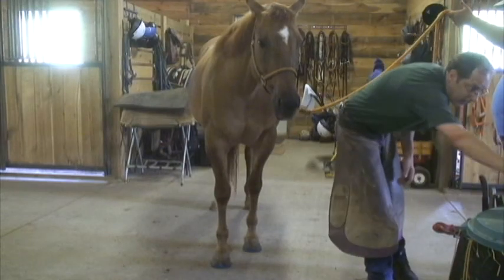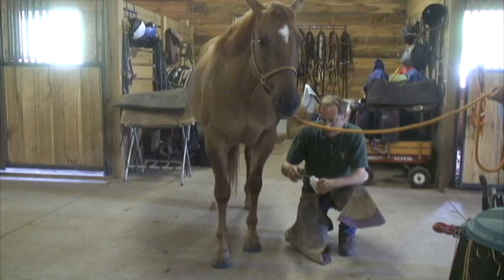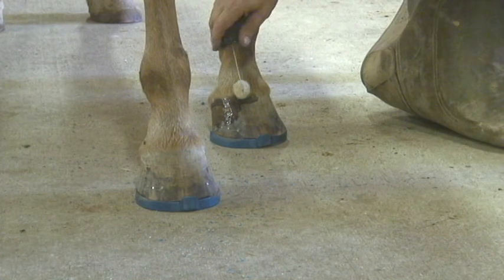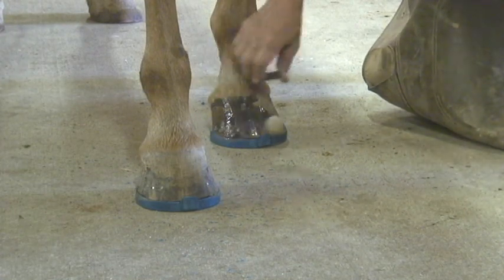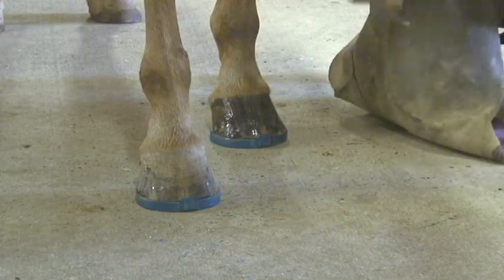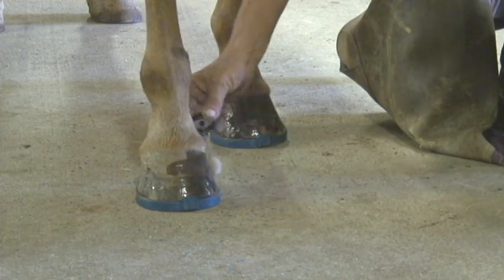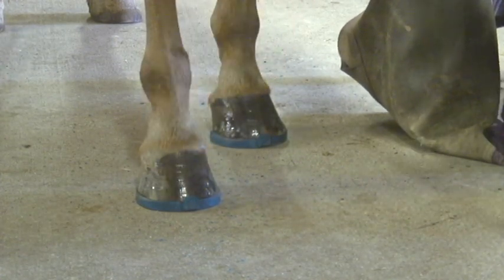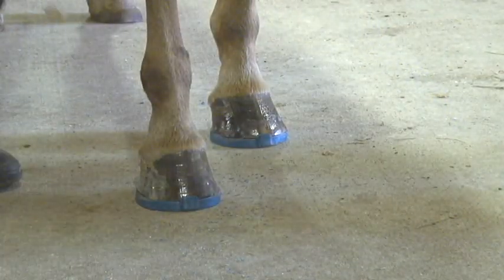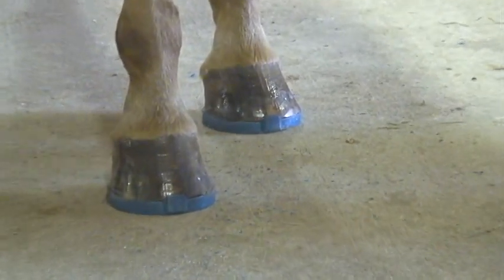The other thing I consider important is putting on a hoof dressing. This particular hoof dressing is Tough Stuff. About 25 years ago I did my master's thesis using Tough Stuff — the effects it had on horses' feet. It's been too long ago, I don't know the exact numbers anymore, but it made a significant difference on the overall hoof quality. So I consider it important, and it goes on every horse that I shoe.